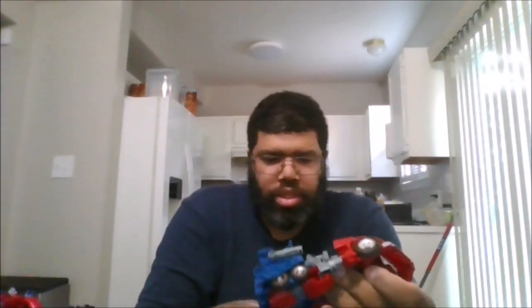Go ahead and untab these side panels. Untab the legs. Go to the bottom and untab the fists, and go ahead and untab the bottom down here.